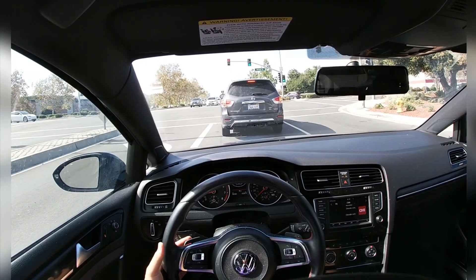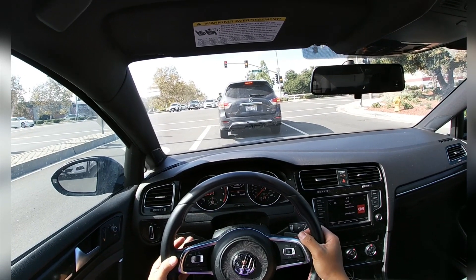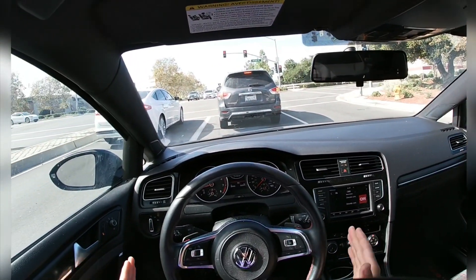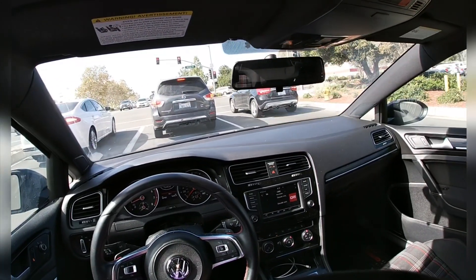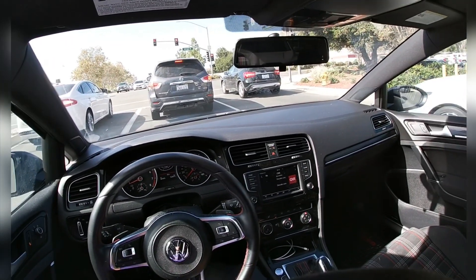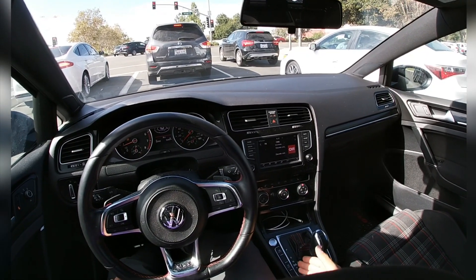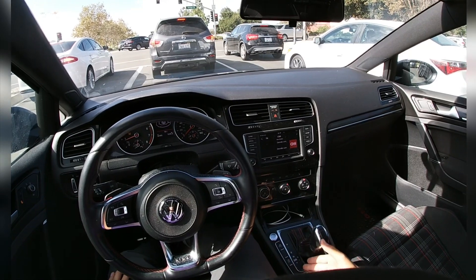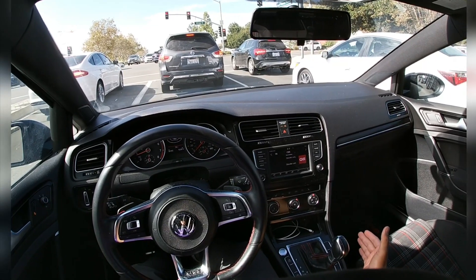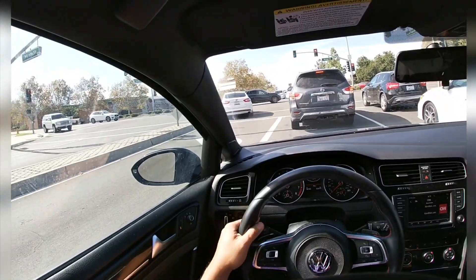This one comes with automatics, so we have the paddle shift option on the steering wheel for a little more spirited driving. Driving a car like this, you gotta make it fun and enjoyable. We've also got the push start engine switch and mode control down here. Traction control and stick shift that you can use to switch it to sequential shifting also.